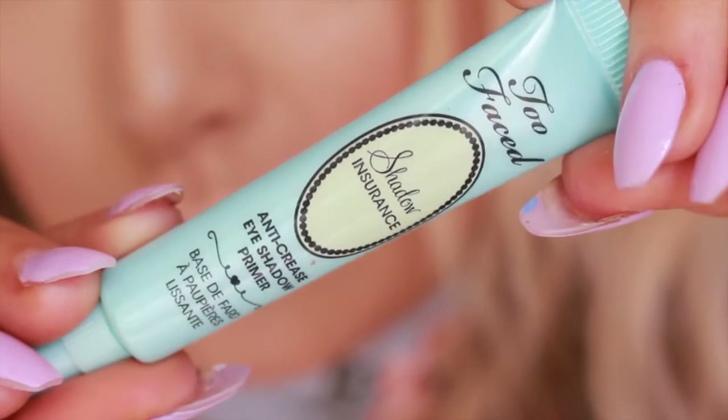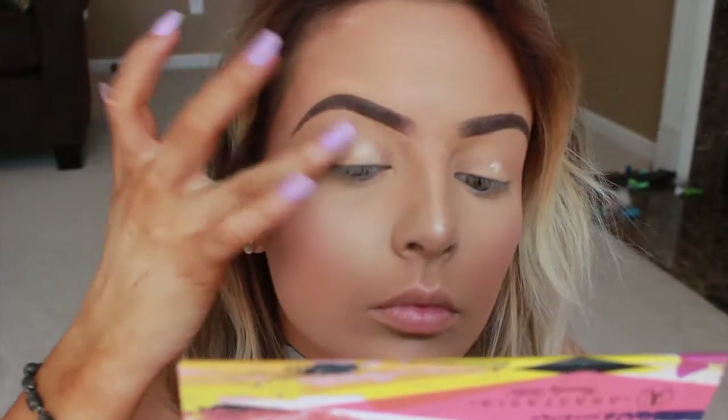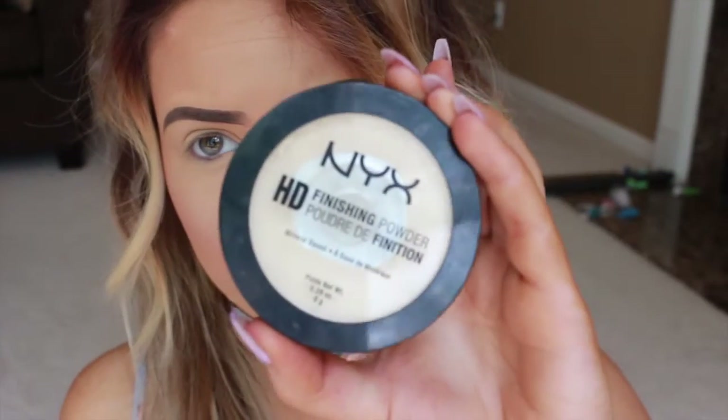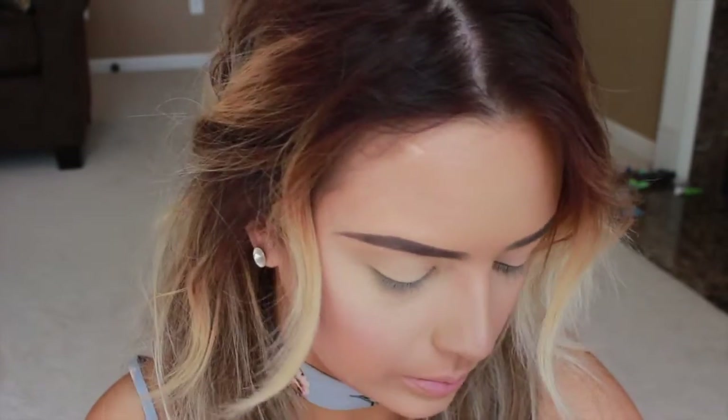To start off, I'm using my Too Faced Shadow Insurance Anti-Crease Eyeshadow Primer and applying this on my lids. Sorry if I still sound sick — I'm getting over another flu and it's not fun. Then I'm taking my NYX HD Finishing Powder just to set the primer. This is going to ensure that it definitely doesn't move around.